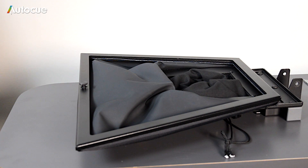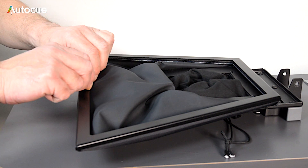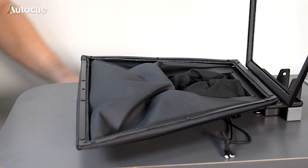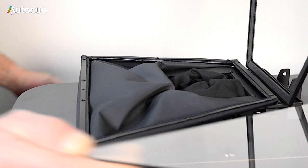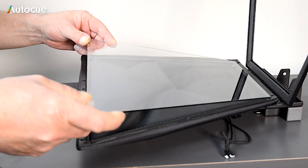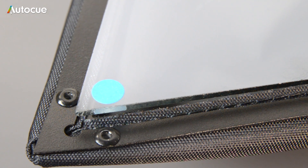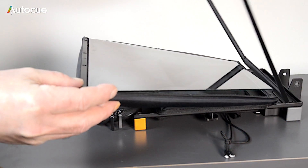To assemble the DSLR Promptor, the first thing you need to install is the glass. Open the hood and remove the paper from the glass and place it in the frame, making sure that the blue dot on the glass is facing up. Close the hood frame and secure it in place with the thumbscrew.